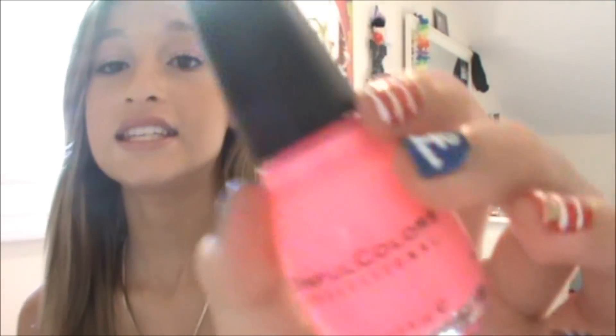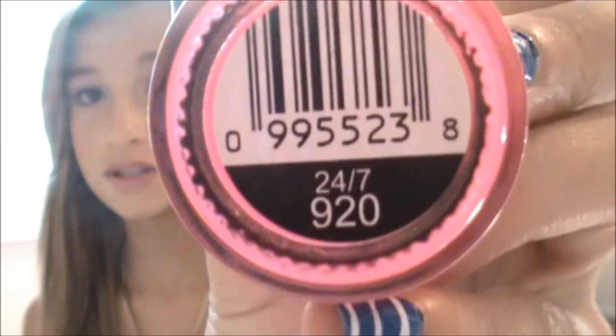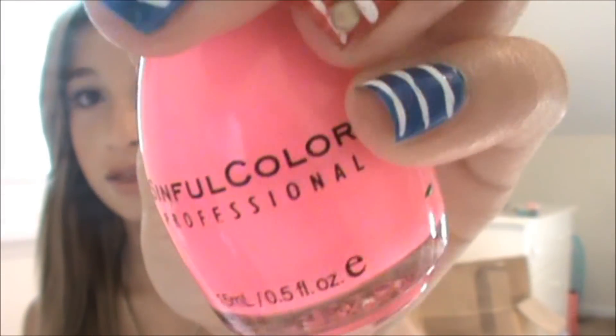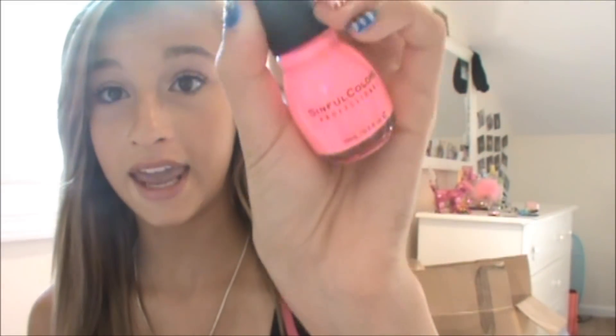My next one was in my outfit of the day with my friend Kayla. This is 24-7 by Sinful Colors, and it's like the perfect neon pink, and you can find this at Walgreens. It's this bright, bright pink and it's gorgeous on your nails and your toes. This next one is a neon too, but this is more of like a plummy and deeper pink.